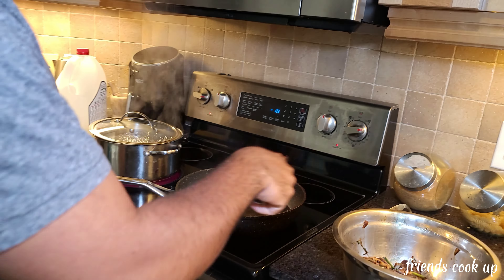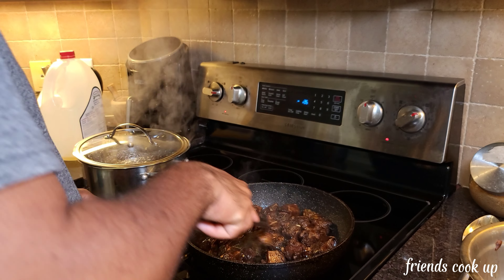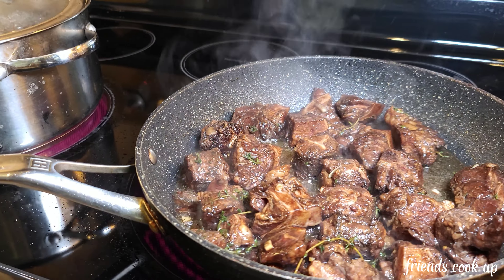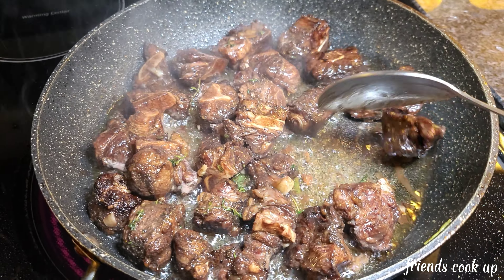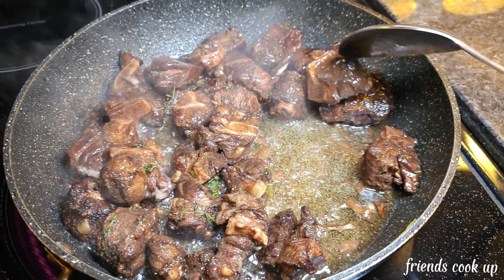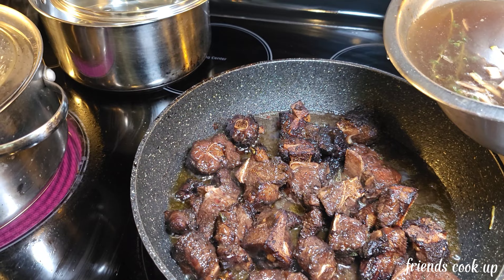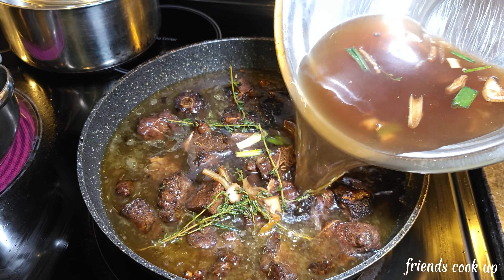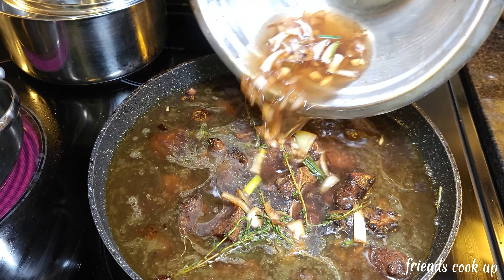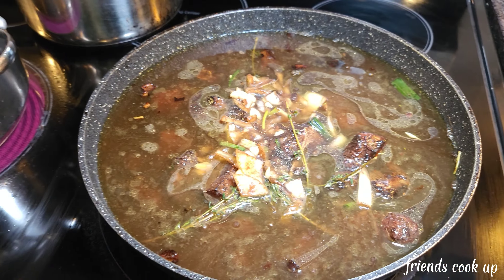You have to squeeze it out too so you get all of the juice. Alright, so we only have ginger and the sorrel in it — look how rich it is. Now we're gonna mix it, and the only thing we're gonna add is some sugar.